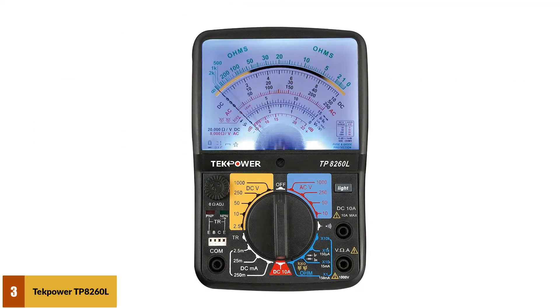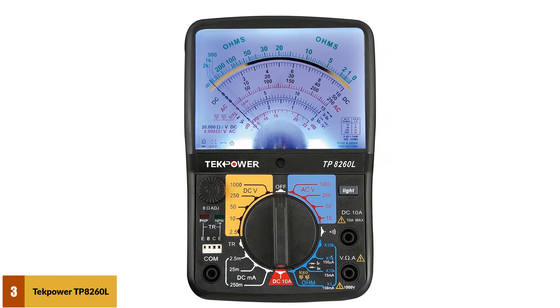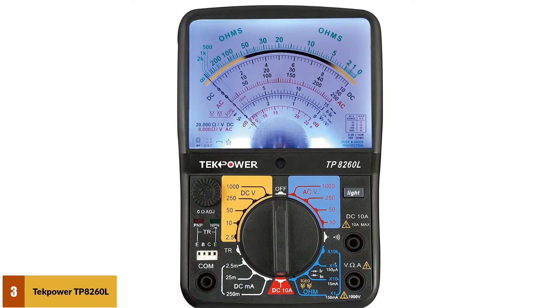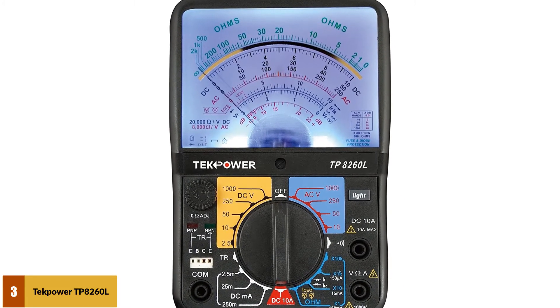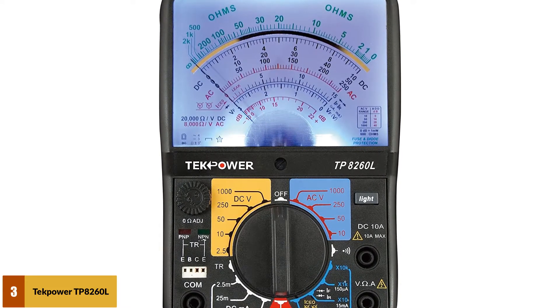At number 3: the TechPower TP8260L analog multimeter with backlight. This is a 20-range analog multimeter that offers exceptional versatility to handle most of your home and industrial electrical troubleshooting projects. You can use it for testing AC and DC voltages, DC current, continuity, resistance, decibel values, and many more.